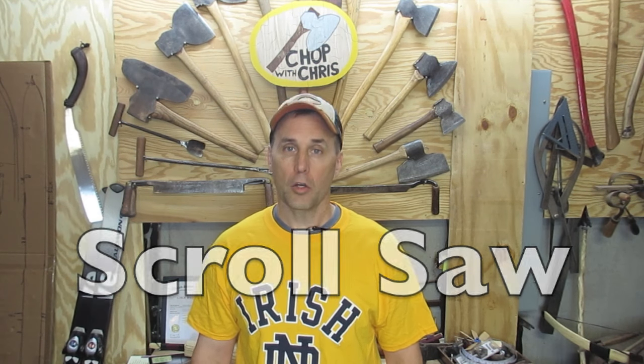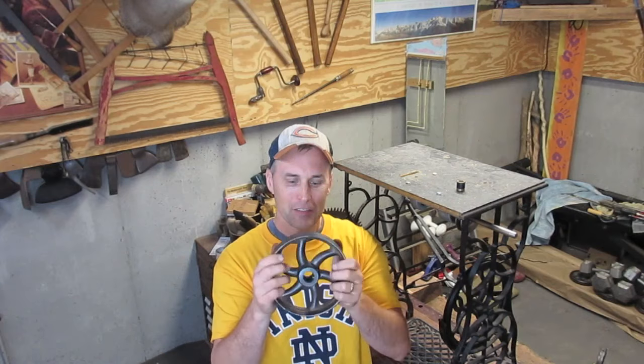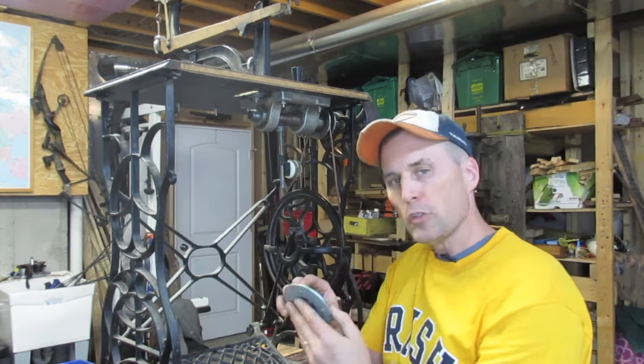Hey everybody, this is Chris. Today I'm going to show you how to make a scroll saw. I'll go over part selection, design and construction, and learnings and mistakes.